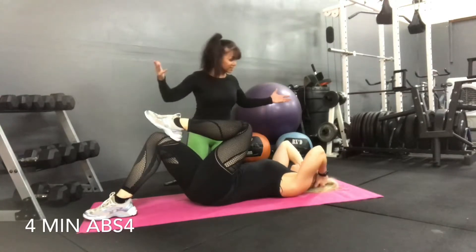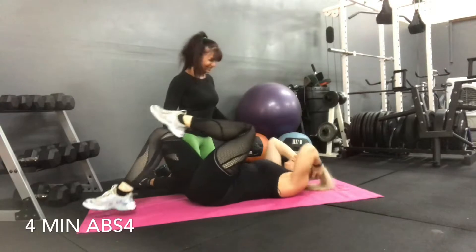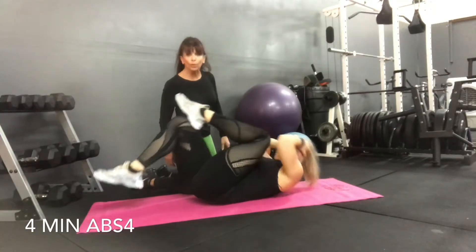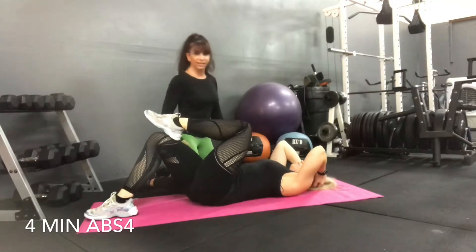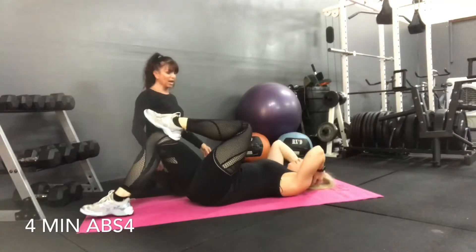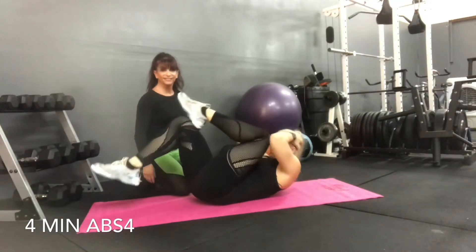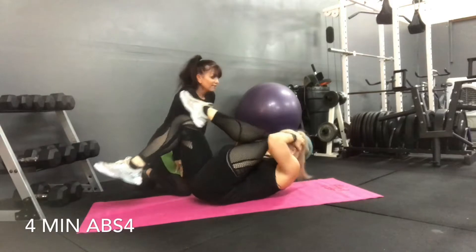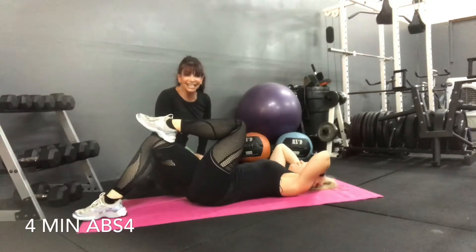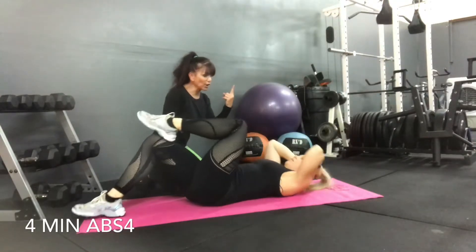We're halfway there and she's doing a fantastic job. I have no complaints. I'm not going to make you redo it. We've got 20 seconds left — that's about ten more crunches. You got it. Beautiful. Let's do five, four, three, two, one more. There you go.